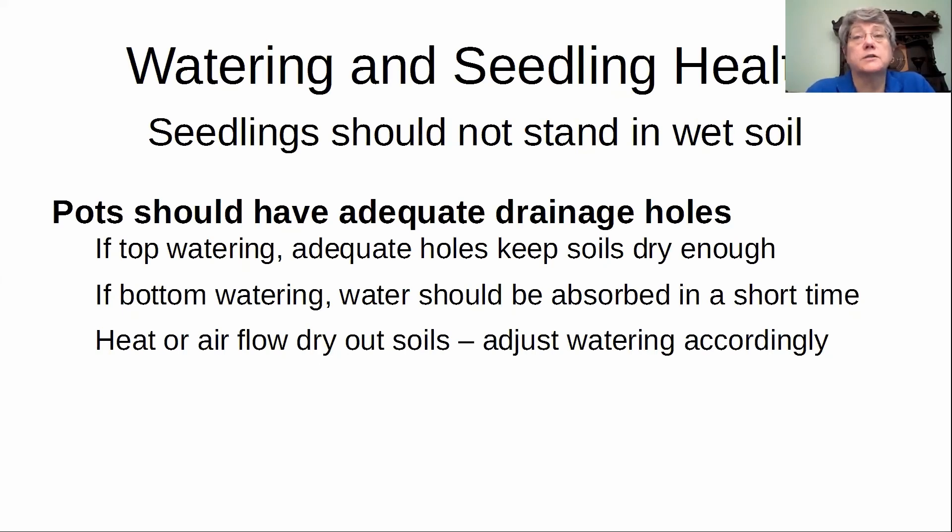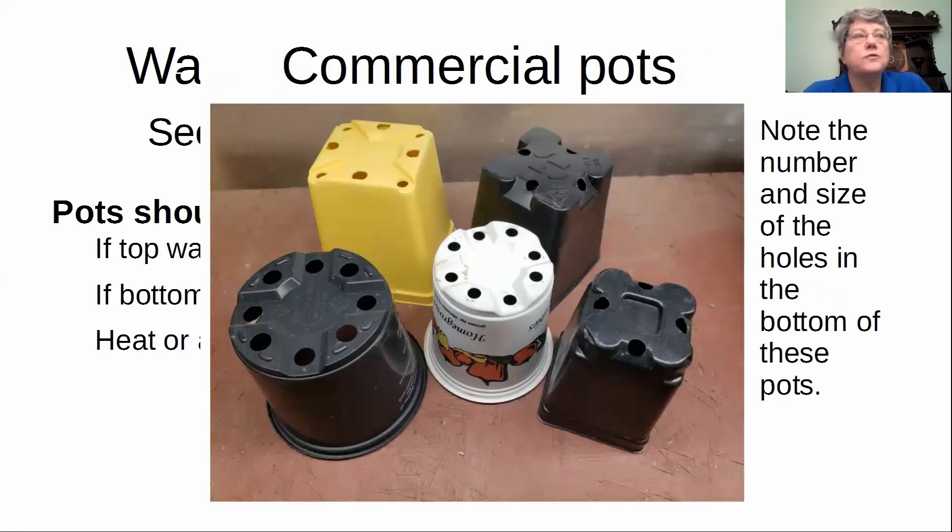Top watering — you water till it leaks through and then you get them out of wet stands. Some of my early failures were where I would saturate the pot I had transplanted something into and it never dried out enough for the plant to thrive. One year I lost almost 100% of what I planted. And I learned from that — and you don't have to make that mistake.